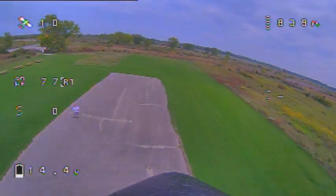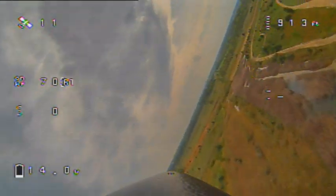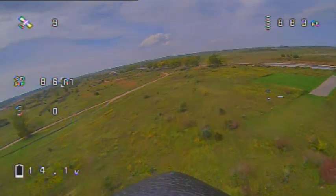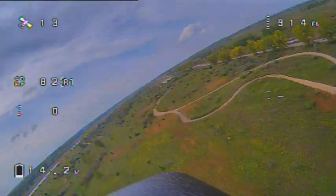At full throttle, the upwind leg is about 77 mph and the downwind leg is 87 mph, for an average total of 82 mph.